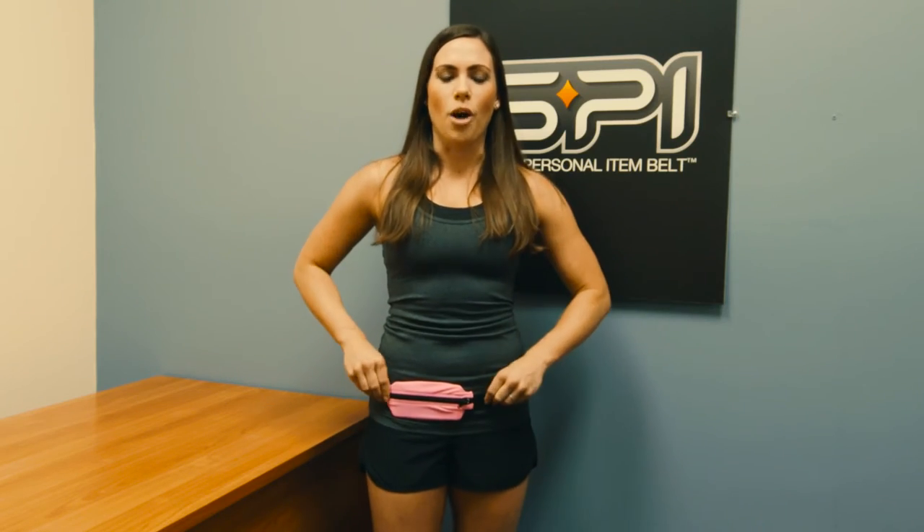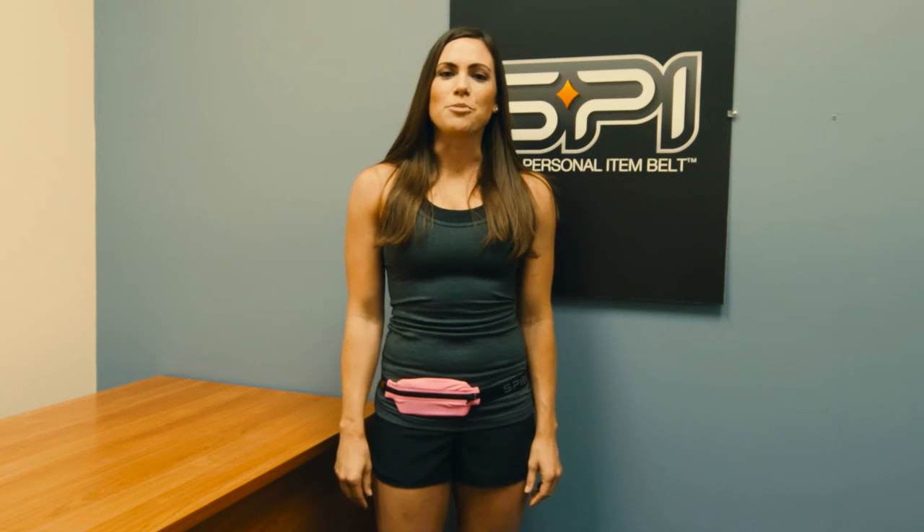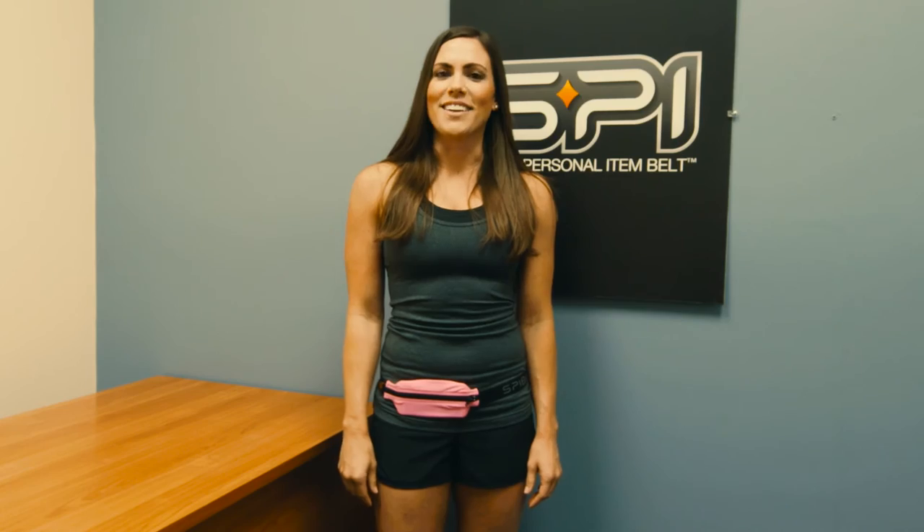Spy belts should be worn low on the hips, nice and snug so it doesn't bounce. Also remember that they should be hand washed and line dried, and you'll be good to go.